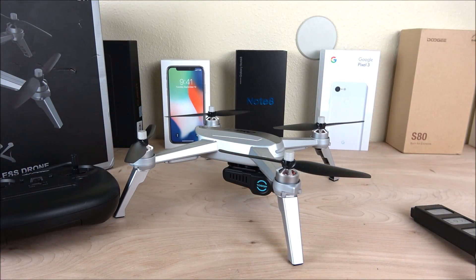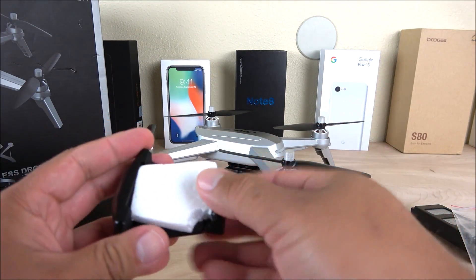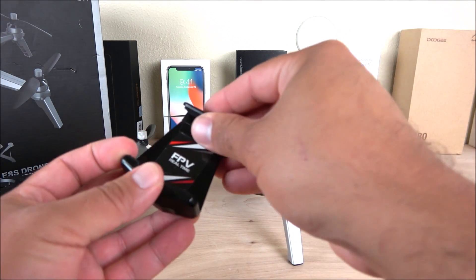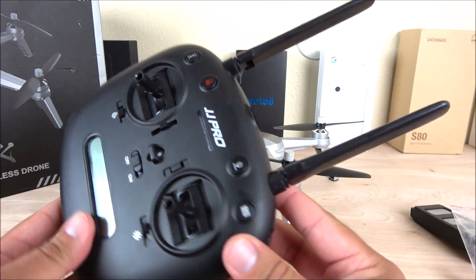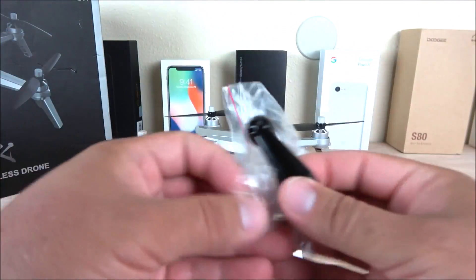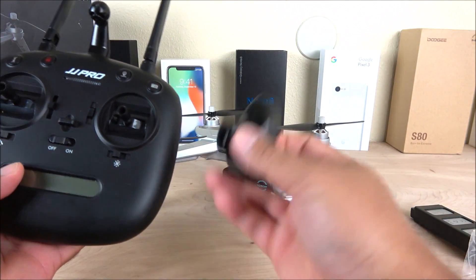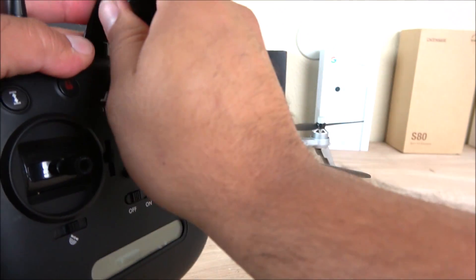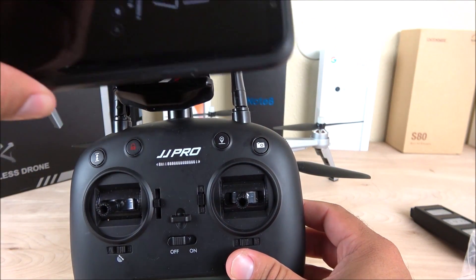Now that we know everything that comes inside the box for the JJ Pro Epic, there is very little assembly required. The only thing to put together is the bracket for your smartphone, which is recommended if you want to use it with the application. All we have to do is open the antennas on the transmitter, insert the mount that holds the bracket, place it on top and it'll snap on. Then click the phone bracket into place — it is that simple.